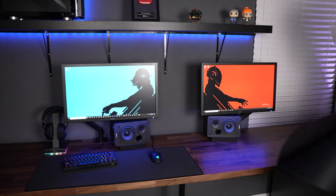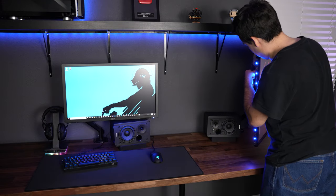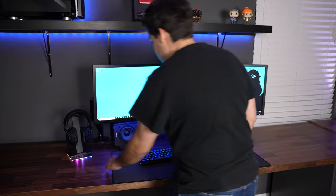As much as I enjoy being able to have friends over and show them what PC gaming is all about, when I'm alone I don't like being limited to only using half of my desk. To convert this desk into a single setup, all I have to do is unplug the mouse and keyboard, remove the mouse pad, swap the display cable, and move the monitors together.